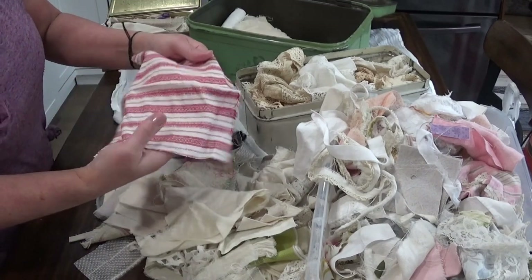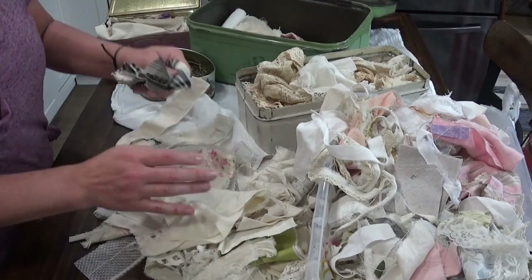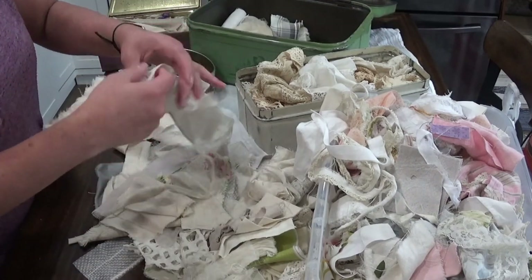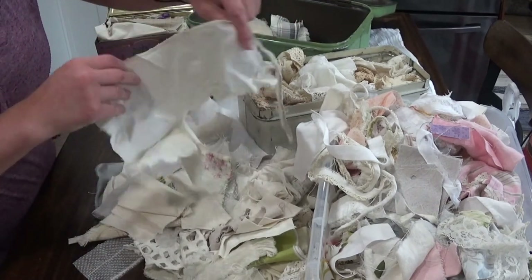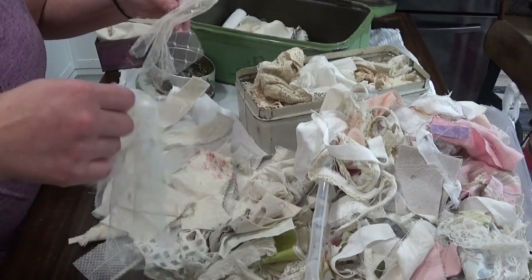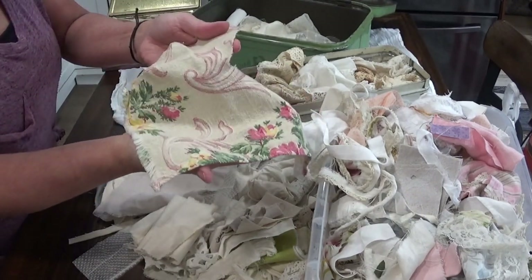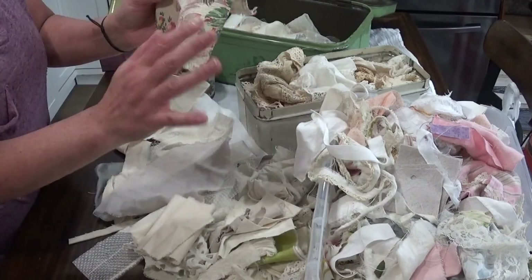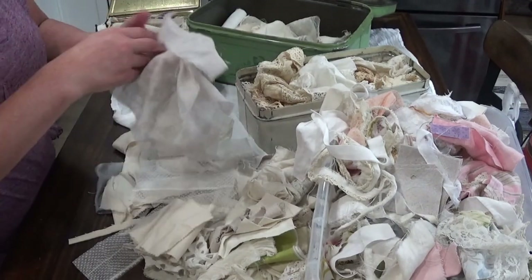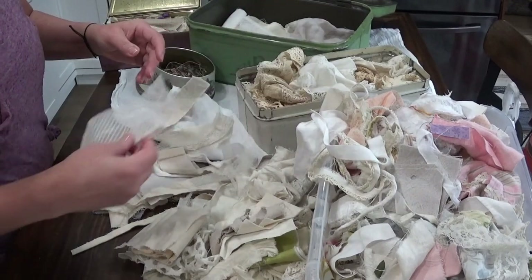These are scraps from some clothing I thrifted, and then this is some fabric I bought from Hobby Lobby. This is going into that tin. This is some vintage fabric panel from my most favorite fabric shop on the planet — Brian's shop in Butte. I love that, so that's definitely going in. Just some more gauzy stuff — this is some vintage dotted Swiss. I'll toss that one in and leave this other one out.